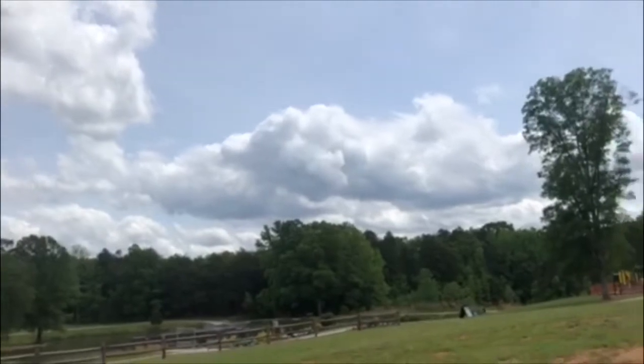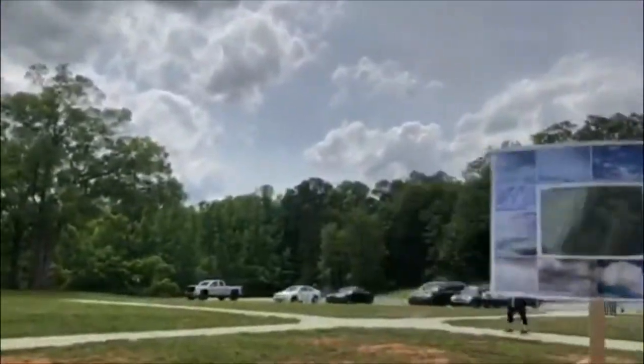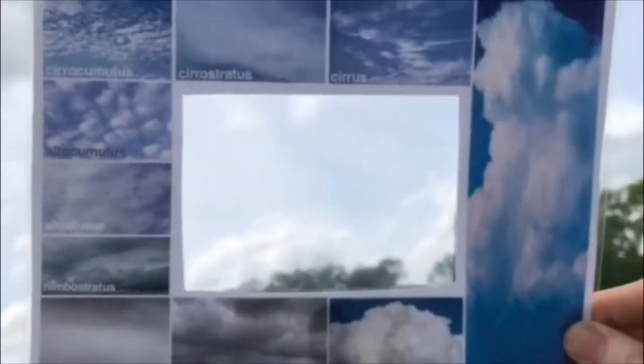Let's look for another cloud. If you look way up high in the atmosphere you might see some wispy cirrus clouds. These clouds usually indicate fair weather, so I'm not sure if it's going to storm or not.